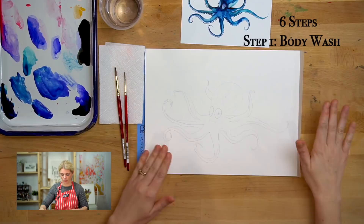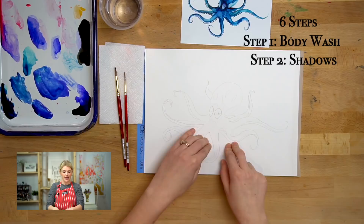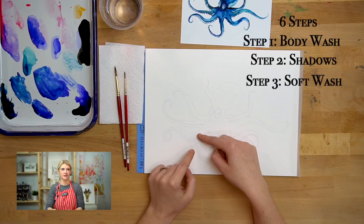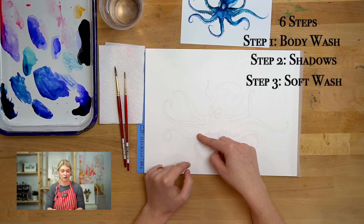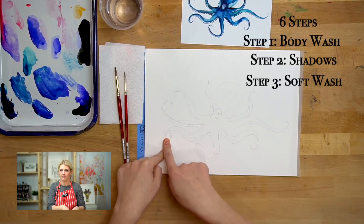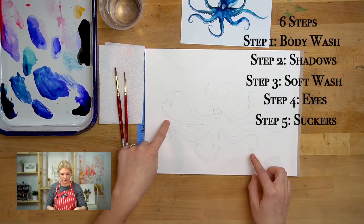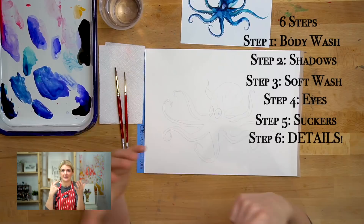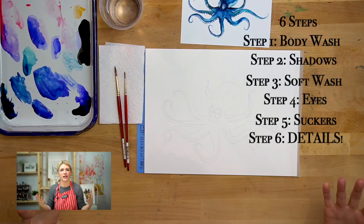We have six steps for this, which might seem like a lot, but it's really just because this octopus has a lot of layering. Step one is the all-over body wash. Step two, we put in our shadows. Step three, we do a soft wash on the bottom of the arms — and yes, these are arms, not tentacles, I looked that up. Step four, we work on the eyes. Step five, the little suction cups on the bottom of the arms. And the last step is details — just going back and making sure everything is colored in how we want.